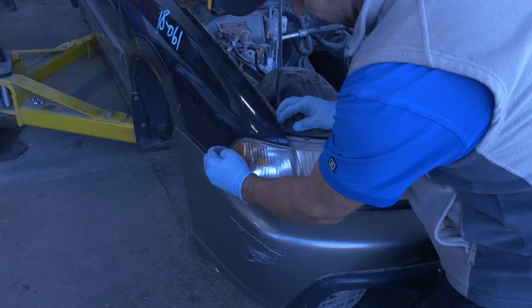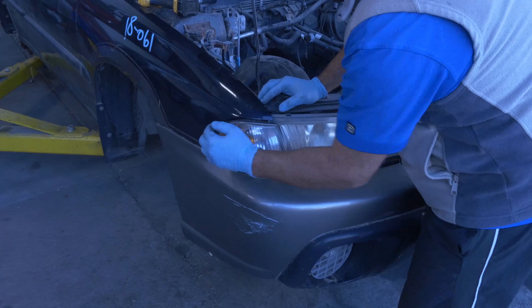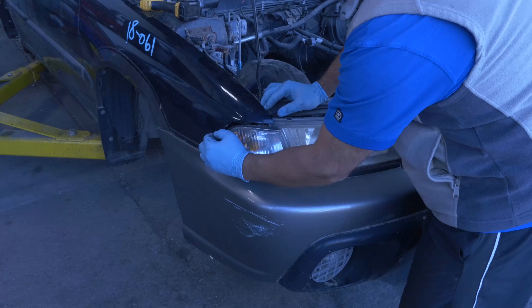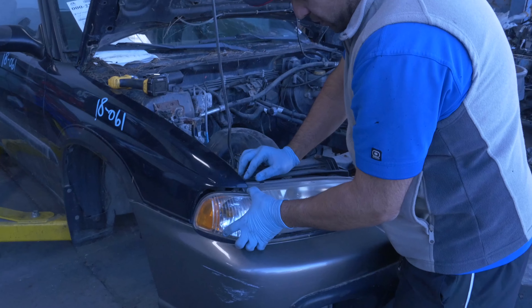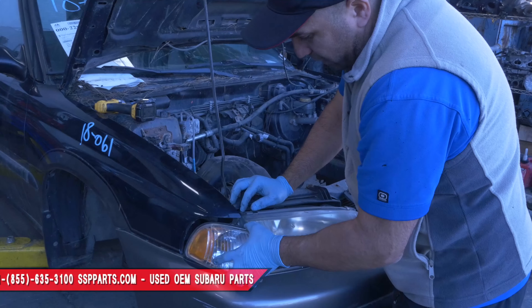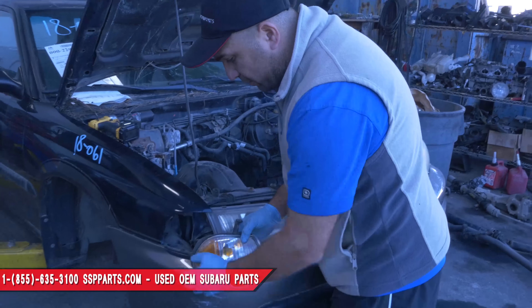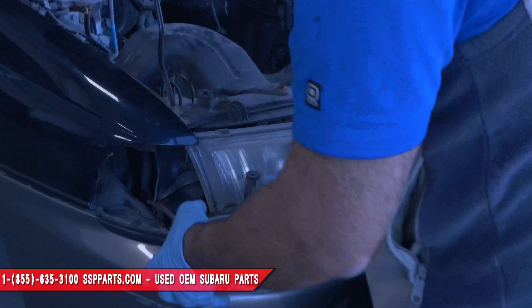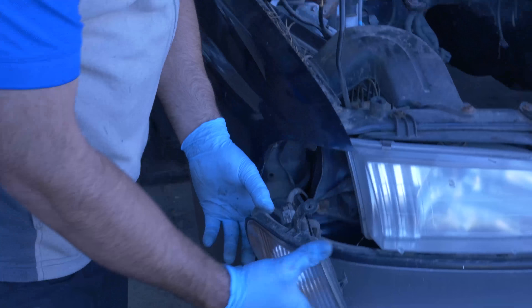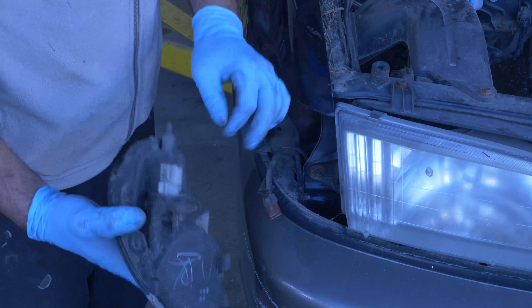Stick your fingers back here and just kind of push this out a little bit — you got to pull it this way. If you hear it go clunk, be careful not to break this tab up here. Just wiggle it out. That's the tab right here I was talking about. This guy right here clips into there, and then you can go ahead and unplug it.